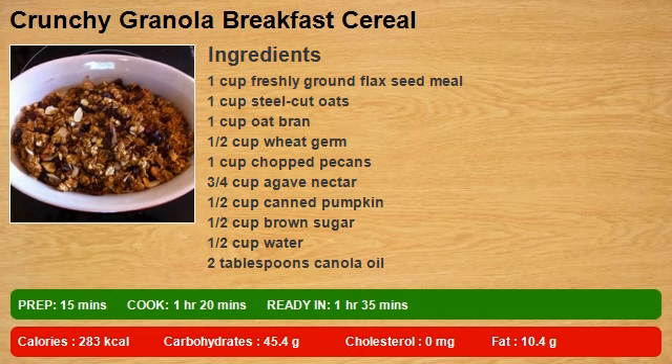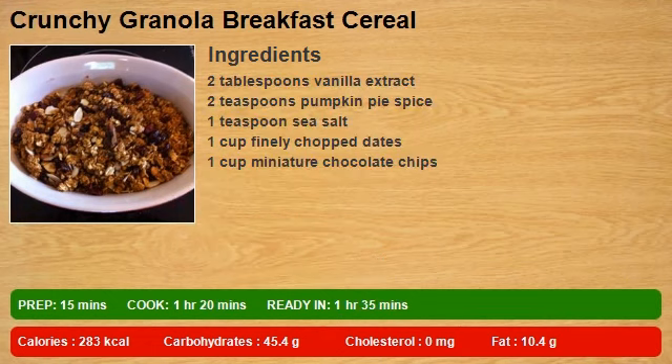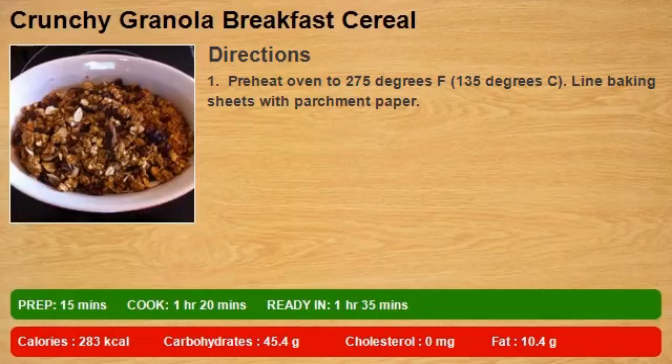1 and a half cups canned pumpkin, 1 and a half cups brown sugar, 1 and a half cups water, 2 tablespoons canola oil, 2 tablespoons vanilla extract, 2 teaspoons pumpkin pie spice, 1 teaspoon sea salt, 1 cup finely chopped dates, 1 cup miniature chocolate chips.